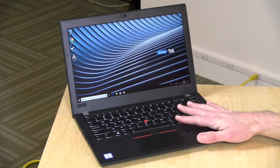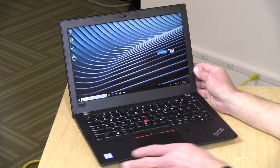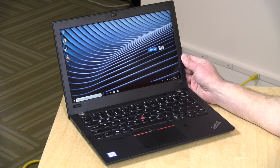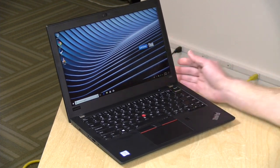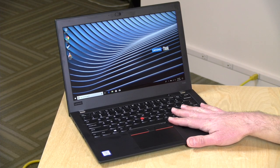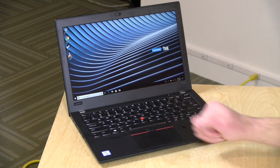Hey everybody, it's Lon Seidman and we're taking a look today at the ThinkPad X280. This is a 12.5-inch laptop from Lenovo that has all of the ThinkPad accoutrements but in a smaller form factor. In the interest of full disclosure, this came in on loan from Lenovo, so when we're done with this it goes back to them. All the opinions you're about to hear are my own — nobody is paying for this review and no one has reviewed this content before it was uploaded.